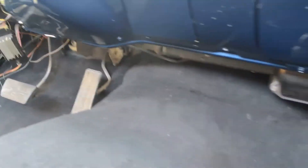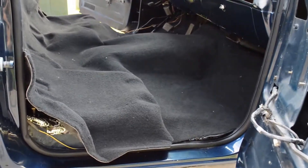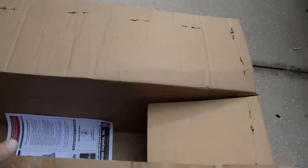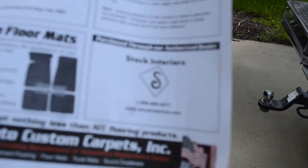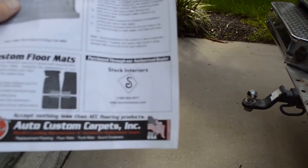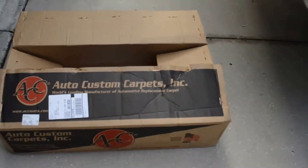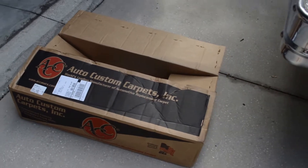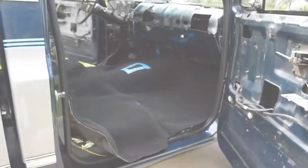The carpet's pretty big so I think it's gonna need some trimming. I'll try to push it up underneath there as much as I can and see what happens. I ordered it from Stock Interiors — it was about half the price of what I found on ACC's website. I'm not sure if it's the same product, but it was probably around $200-225.